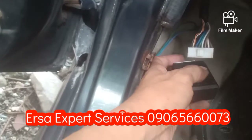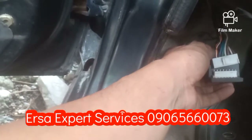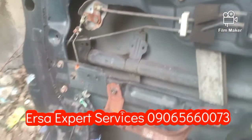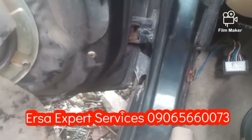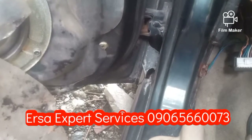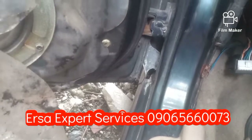Okay mga kaersa, check natin ulit. Kasi rapid unlocking at tsaka locking sya. So i-check natin yung mga wire nito kung bakit ganun ang nangyayari sa kanya. So i-kakabukin natin. Narinig nyo yun mga kaersa? So may problema sya. Mukhang nakita ko na yung problema sa kanya mga kaersa.